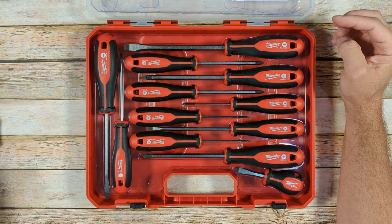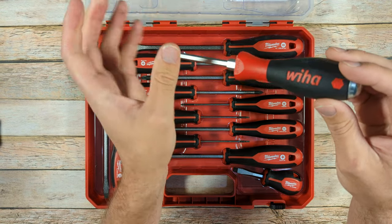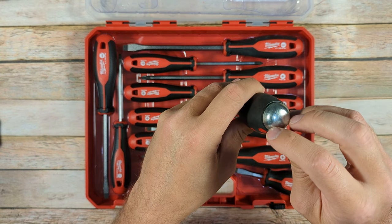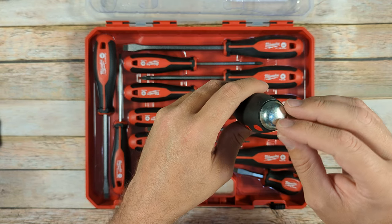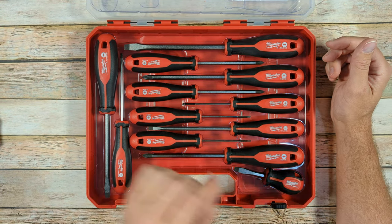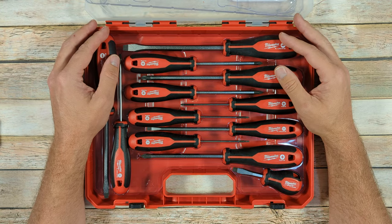Obviously, if you did that with one of these full-tang screwdrivers that are designed to be struck — and maybe the WIA ones that aren't full-tang — maybe they have those markings but these ones don't. You would have to engrave that into the metal somehow so that when it's struck it doesn't just wear off. So obviously there are going to be some design differences just with the way these screwdrivers are intended to be used.